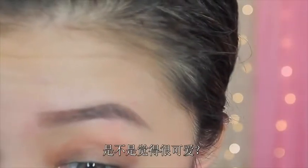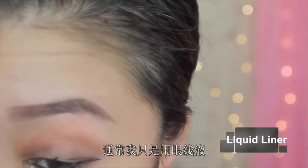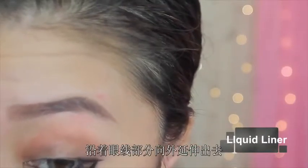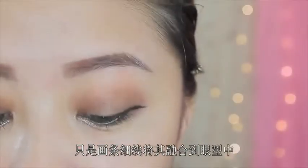I just think it's so cute! Pretty much what I'm doing is taking a liquid liner and just extending the length of my eyes by extending it outward. I'm not doing a wing, nothing dramatic — I'm just creating a very thin line and extending the eye shape.